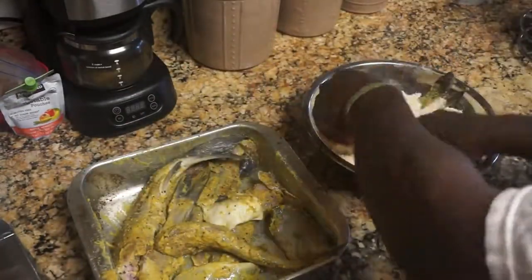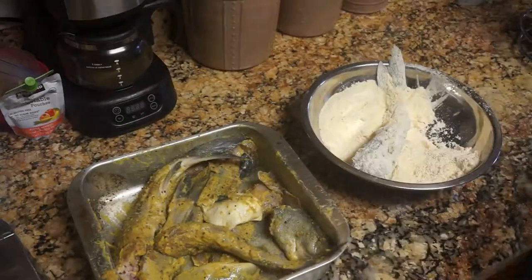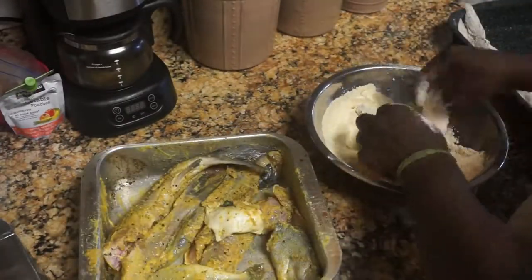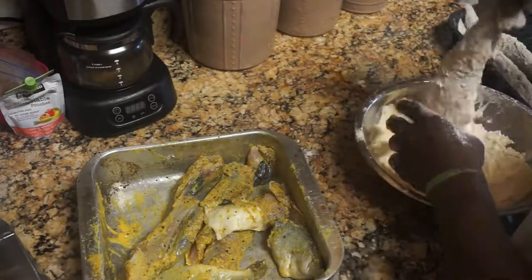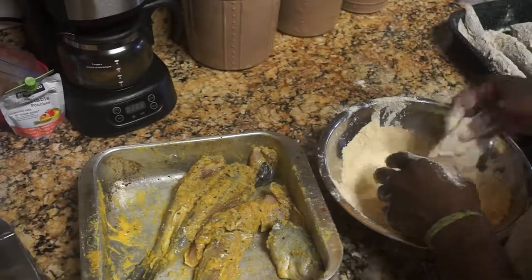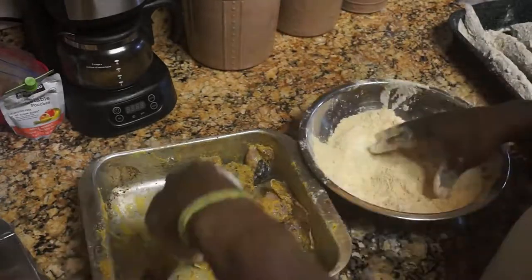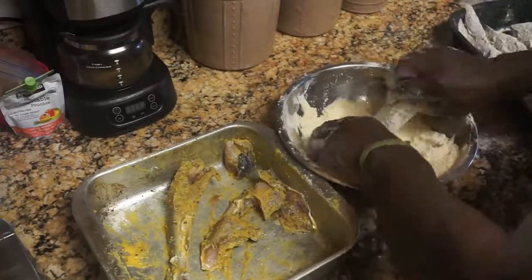The dredge is two cups of cornmeal and one cup of flour. We actually caught this fish — it's catfish, croaker, and saltwater perch. I made a spice blend which is salt, white pepper, paprika, sage, Old Bay seasoning, garlic powder, and onion powder. I put that on there, and I also let my fish marinate in mustard — I covered it in mustard and put it in the refrigerator, and now I'm taking it out and putting it in the dredge.